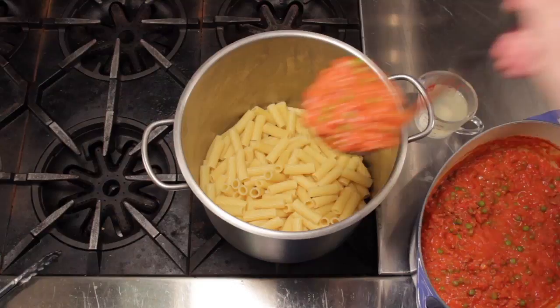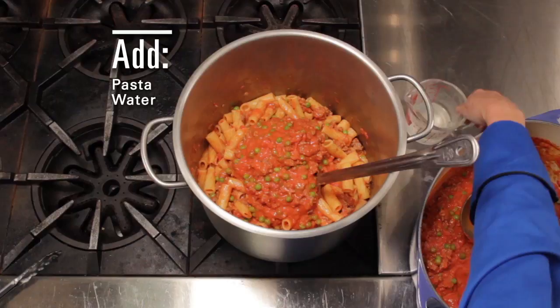Now you just want to add the sauce to the pasta. Keep a little of the pasta cooking water to add to the pot. The starch in the water actually helps the sauce to stick.